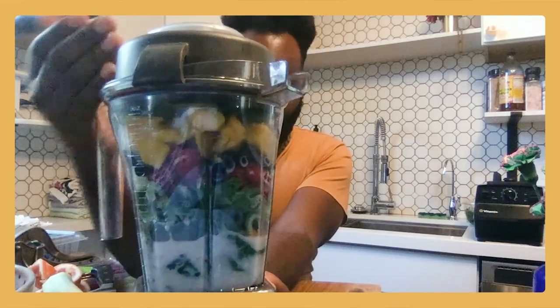Oh my God, how could I forget this? I use this all the time in my arrangements and in life — fresh mint. Slapping it helps to activate the ingredients and makes it super delicious.